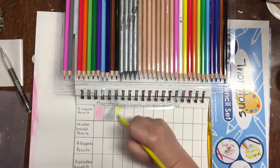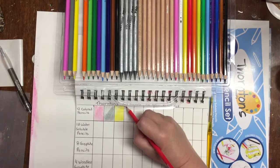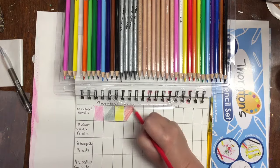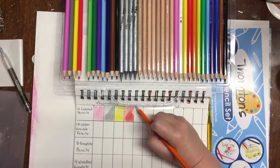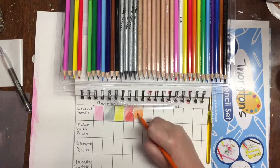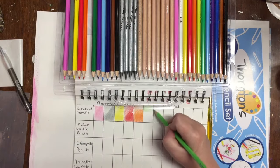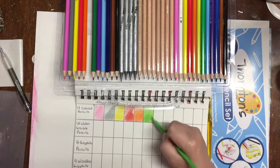Dollarama, for those who are not familiar, is a chain of dollar stores that we have in Canada, and the items range from $1 to $4 Canadian. So there was this art pencil set available for $4, and it contains 12 colored pencils, 12 water-soluble pencils, and 8 graphite pencils.